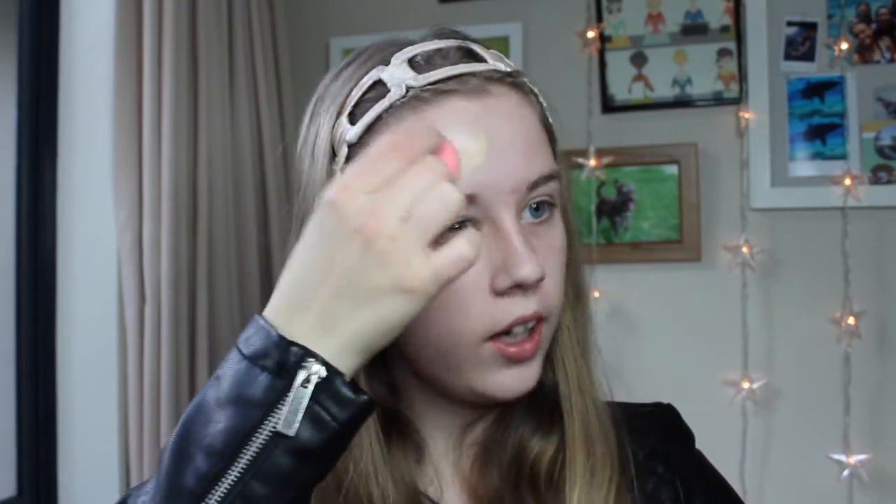One pump doesn't go that far so I'm using a little bit more. Going on the unprimed side — I think that looks quite good, the shade actually matches me quite well. It's not as much coverage as I thought it was going to be, not as flawless as expected, but it is actually nice. I feel like it could look a little smoother though.